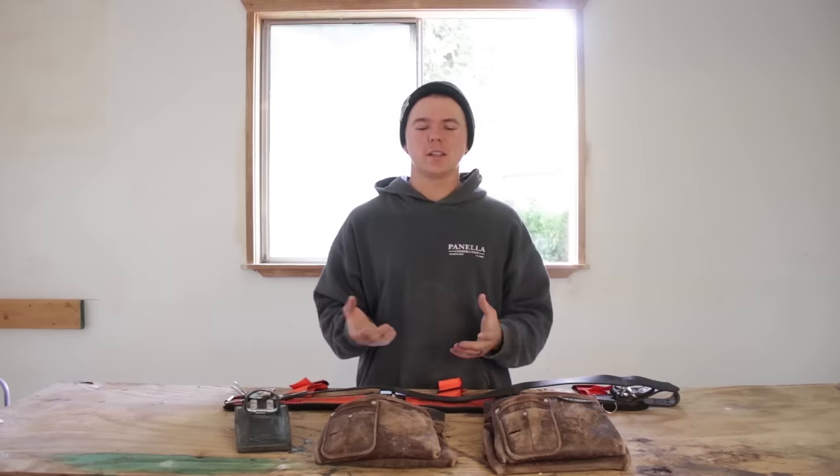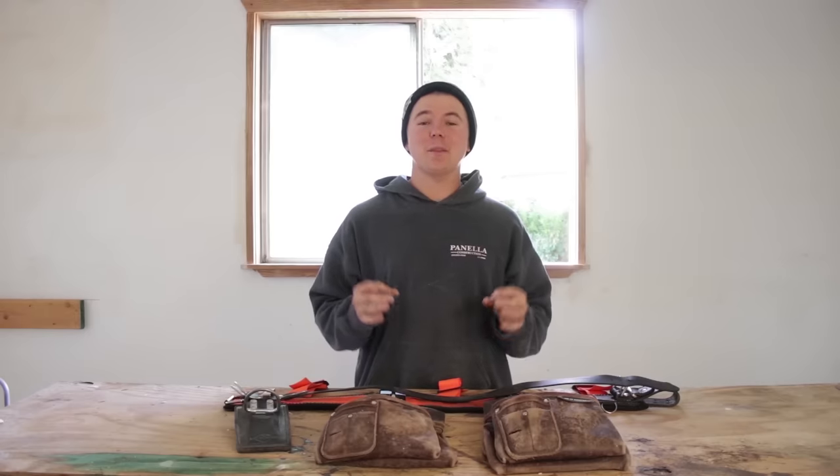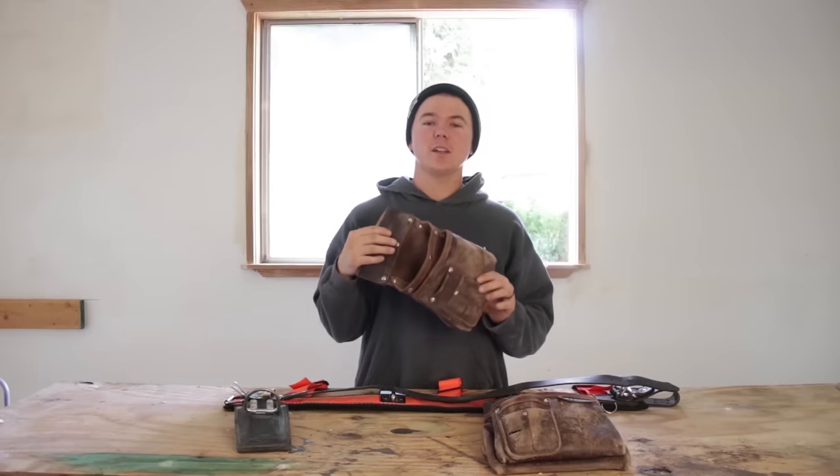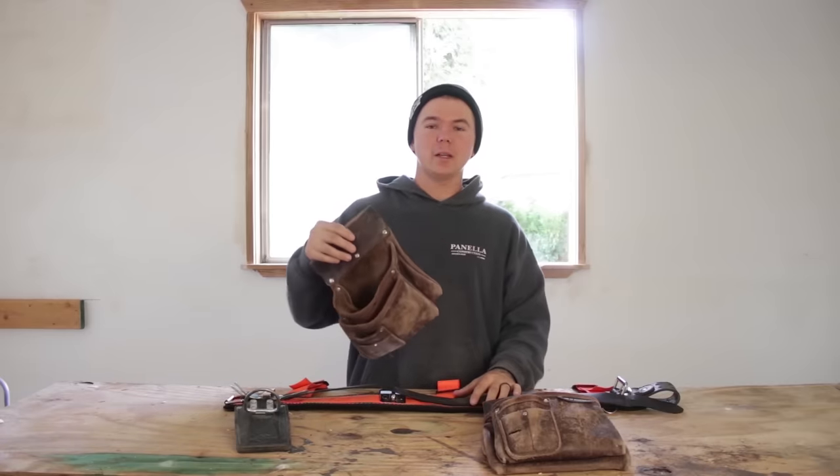That was just where you could see it. I want to get in-depth and talk about the pros, the cons, and everything in between about these pouches, about this belt. Let's make it happen.